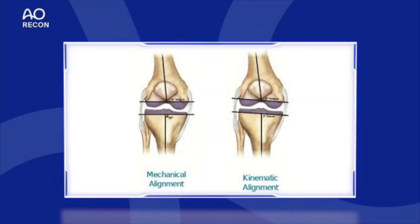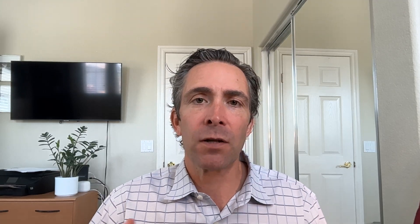In this view, you'll see the difference in a simplistic form of the bone cuts two-dimensionally in both mechanical alignment and kinematic alignment. This other slide, which is a little busy, really describes some of the differences between anatomic and kinematic.